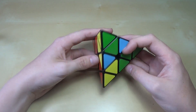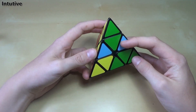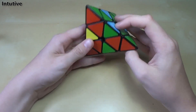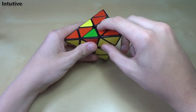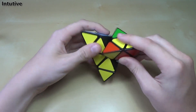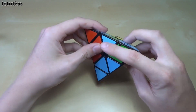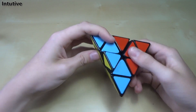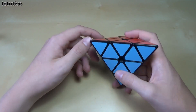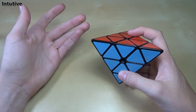The first method you'll likely learn if you just got a Pyraminx or just want to learn how to solve one is the intuitive method. Basically, you just solve the centers — these pieces here, here, here, all lined up. Then you move the edges around with a couple of triggers. You just kind of move it around until you can solve it using a couple of tricks. It doesn't require any algorithms at all. You just solve the centers, then you solve the edges.